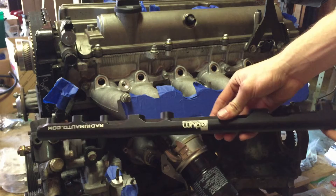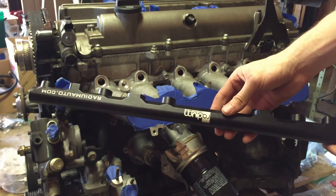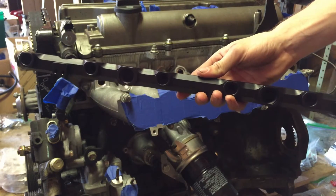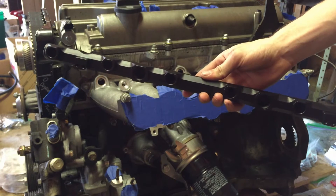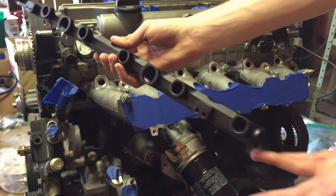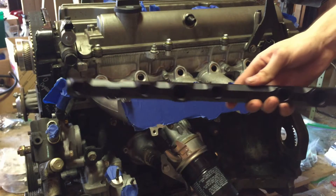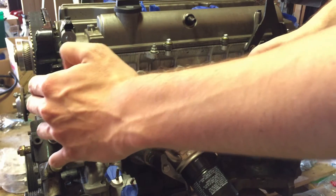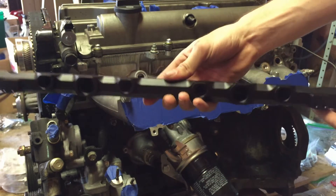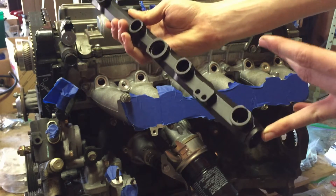This is our Radium fuel rail. Before we install it onto the manifold, there are different ports here — fuel inlets and outlets. We are running what's called a deadhead fuel system setup, which basically means there's no return off of this line. Usually you have a feed, it travels through, and the end is open going back to the fuel pressure regulator. We're going to plug the end and the two middle ports, so we only have one inlet — that is what is called a deadhead setup.